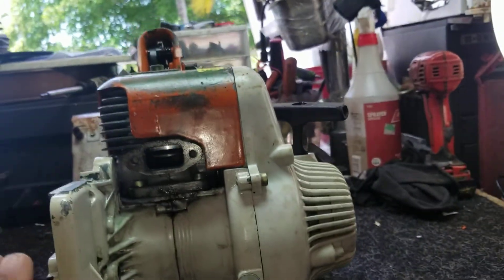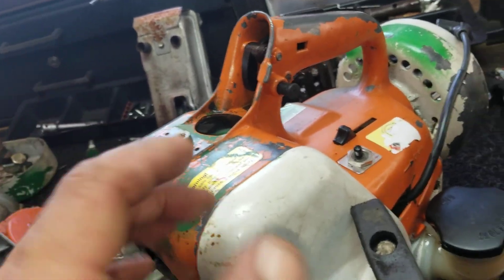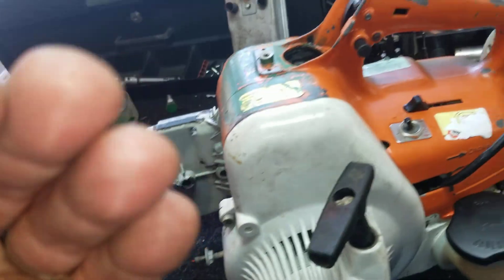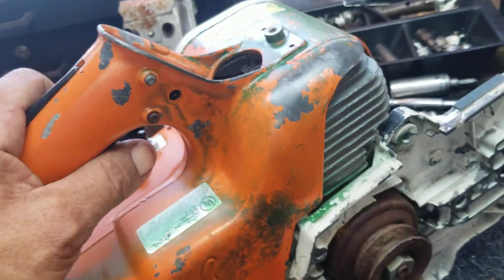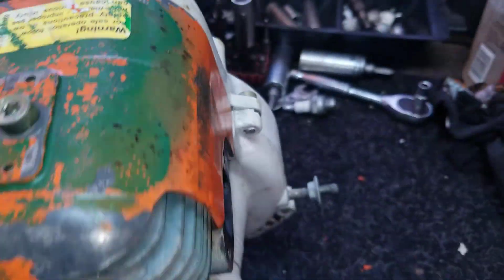Remember guys, I sell for parts — this is a broken machine, this is damaged equipment. If you're trying to buy from my store to use it, you're making a big mistake. I've had a lot of problems lately with people who don't know anything about machines. If you don't have a shop, or you're not in landscaping, please don't waste my time. Ask me — I'm here for you guys.